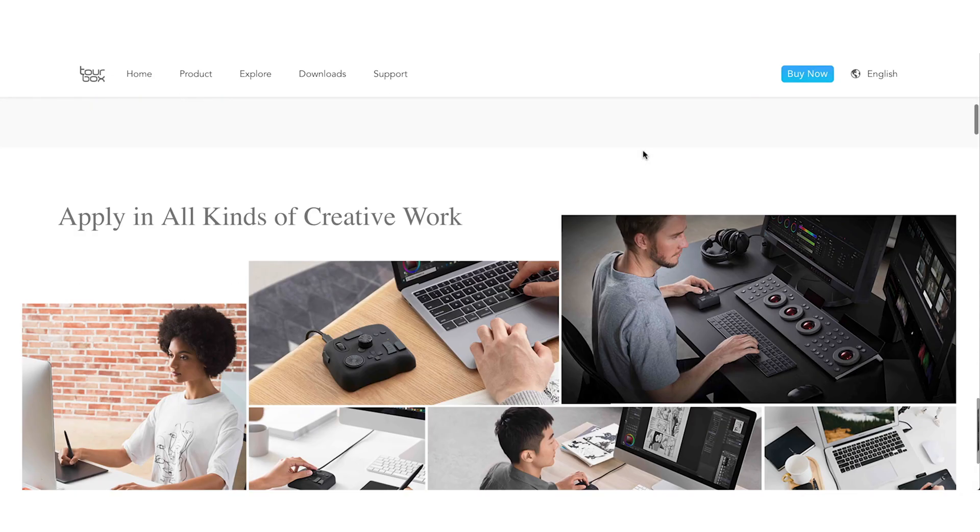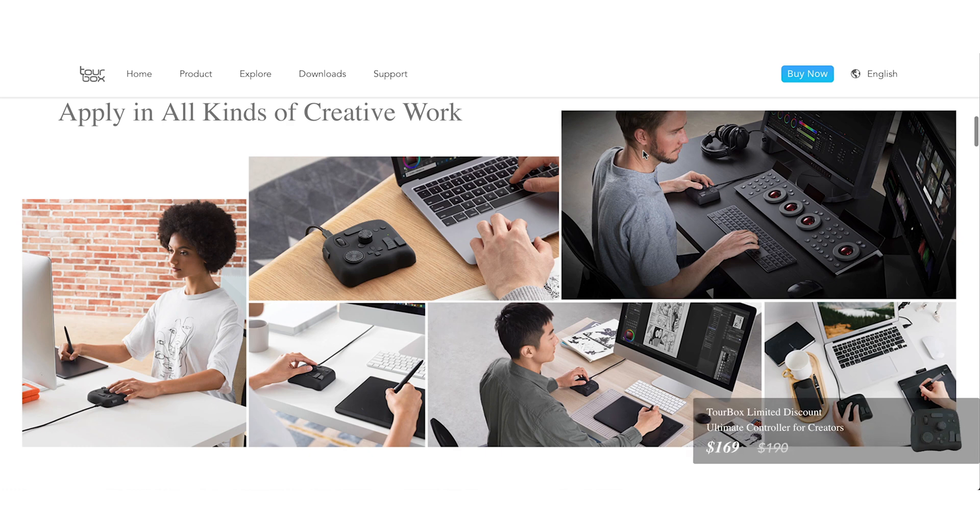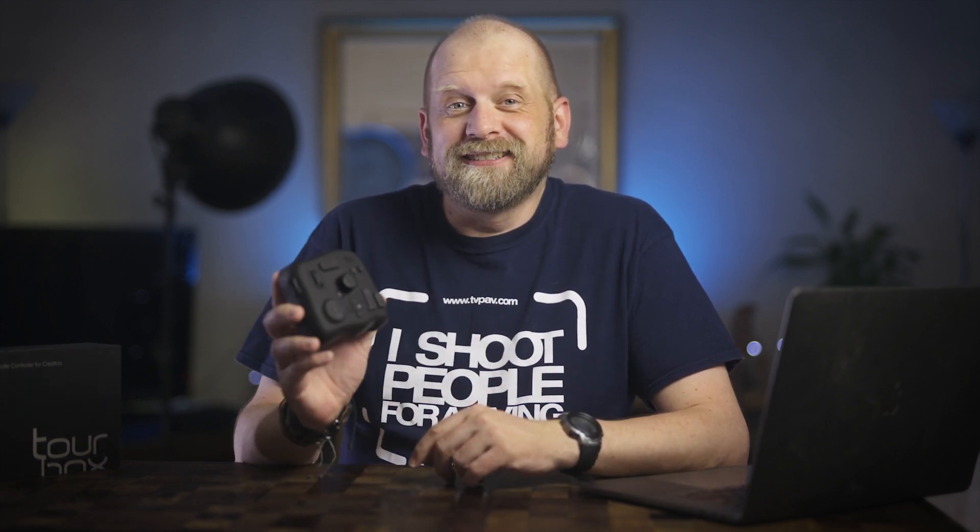I reached out to the lovely people at Tourbox and they were very kind to supply me with this one to test and review here on my channel. I was not however paid or asked by Tourbox or anyone else to say anything specific, so this is my honest opinion about this little device.